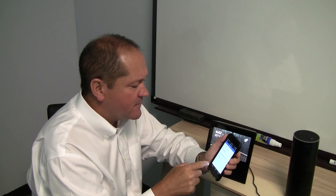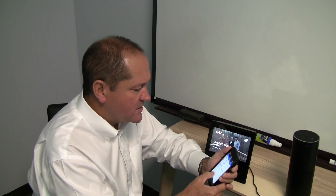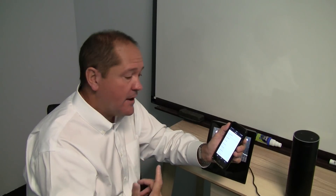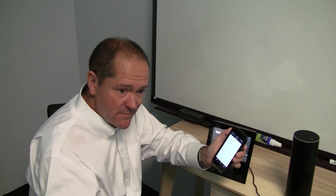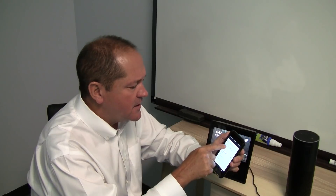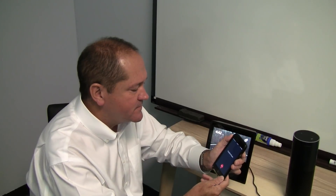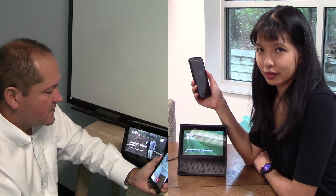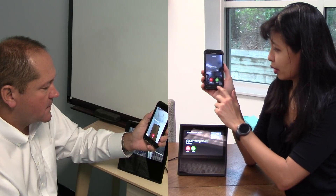Steve pulls up the Alexa app and makes a phone call. The application looks through your address book and works on Android as well. It identifies contacts who are Echo users or Alexa app users by email address. From the app you have choices: send a message, have a video chat, or just a phone call. They go ahead with a video conversation. The call comes through on Caroline's phone and she answers.